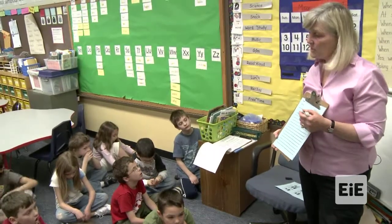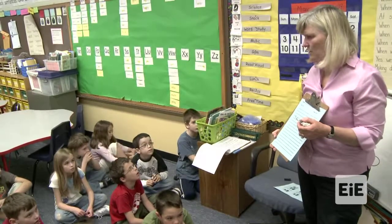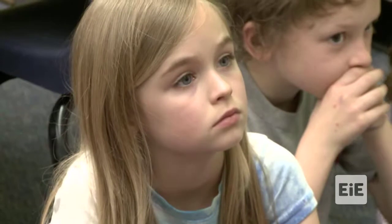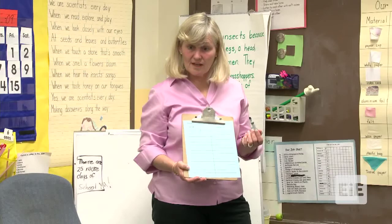So when I'm finished, we're going to see which one goes all the way to the end. It's between 30 and 40 inches - the whole distance. If it goes all the way to the end, then that's a good sail.